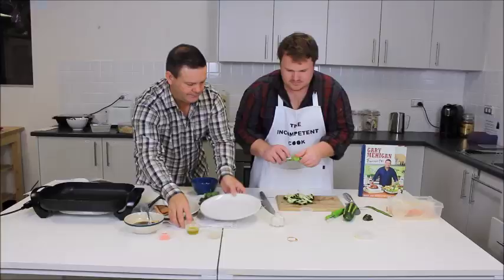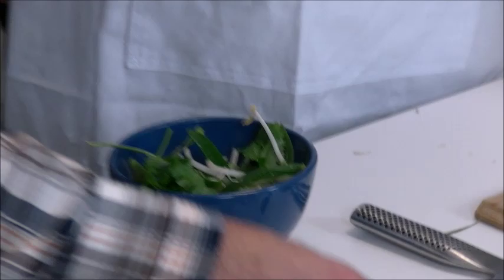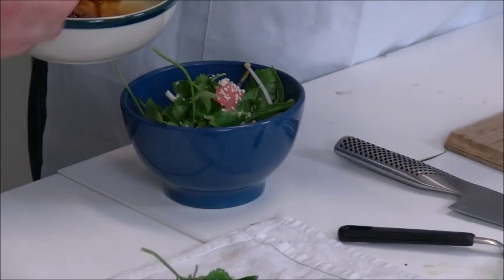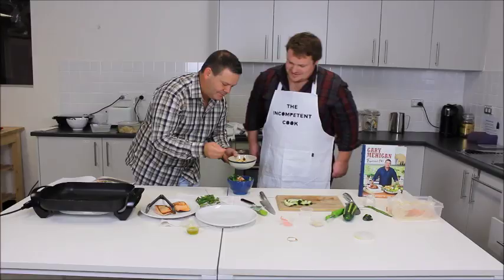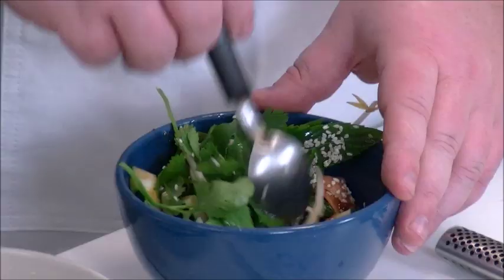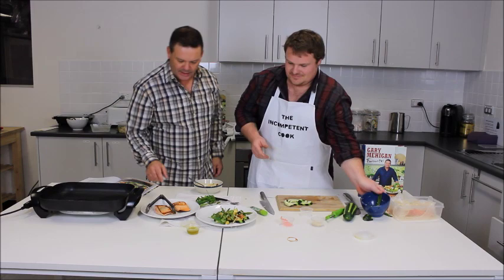They drain the sprouts and assemble the salad: about half the cucumber, half the sprouts, leaving some fresh herb for the top. The recipe says to add pickled ginger and half the sesame seeds, then half the dressing, tossed to combine. Andrew forgets to toss before dividing over the plates. They add a piece of salmon on top and tidy it up.